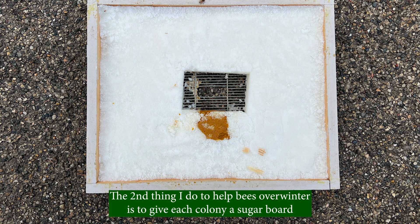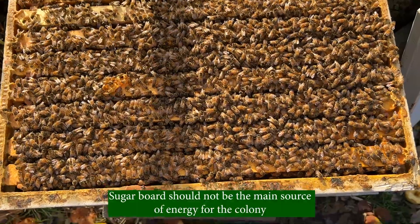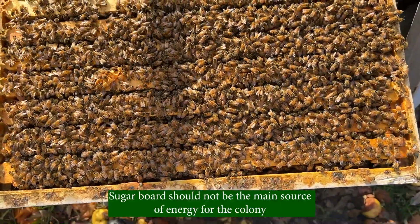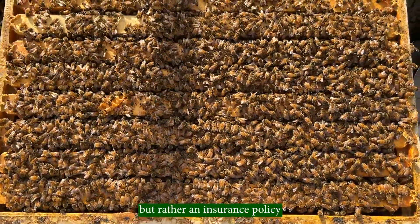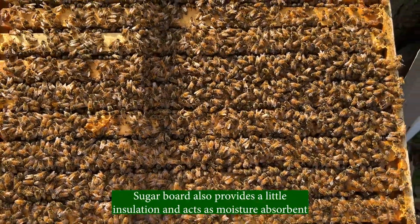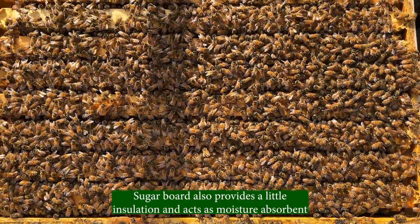The second thing I do to help bees overwinter is to give each colony a sugar board. A sugar board is essentially a board of hardened granulated sugar. Sugar board should not be the main source of energy for the colony, but rather an insurance policy. Sugar board also provides a little insulation and acts as a moisture absorbent.